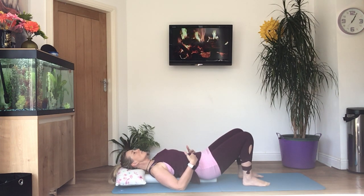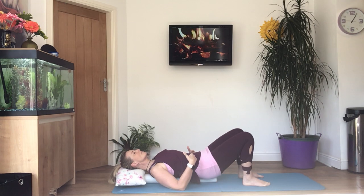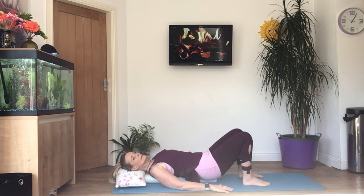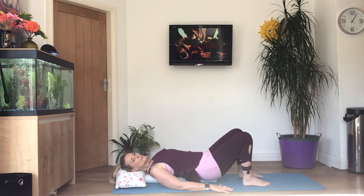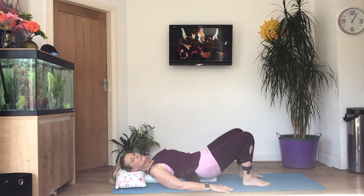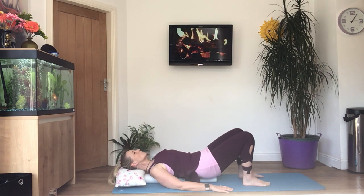Now as you breathe out, tilt your pelvis so that you're pressing the small of your back into the floor, then breathe in and release. Breathe out, tilt the pelvis, and release as you breathe in. We'll do about eight of these, just tilting — breathing out and releasing as you breathe in. Each movement should be a breath in or a breath out; never hold your breath. Always in control — slow, flowing movements — concentrating on your breathing and your core engagement.